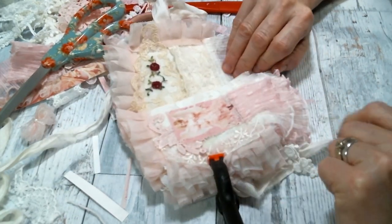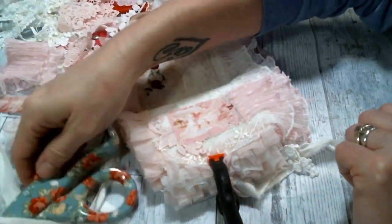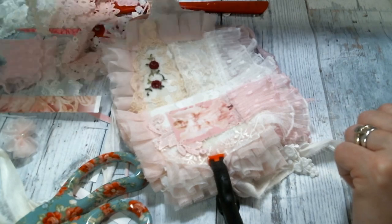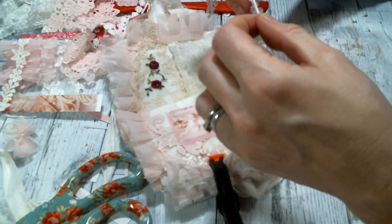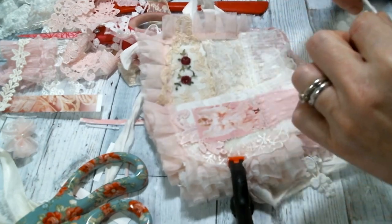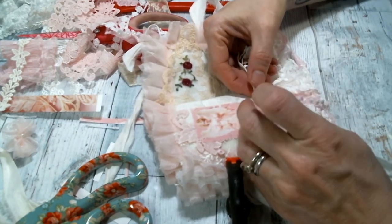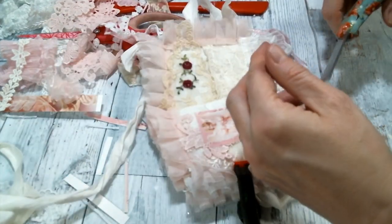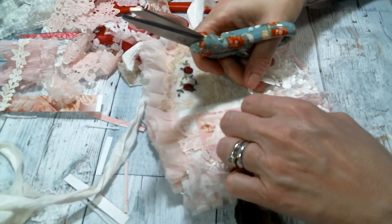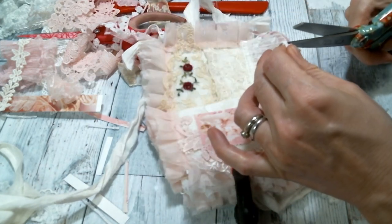Yes, that's adorable, but I think I also want to add some more of this dangle — maybe just a little piece of it. How many can I fit on there? Three? I can just about get four — let's do the four.